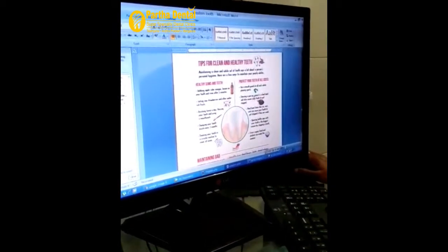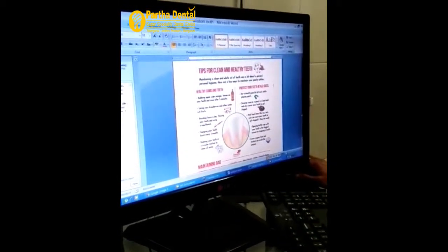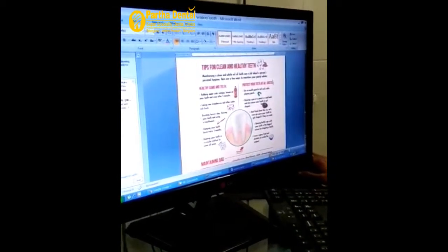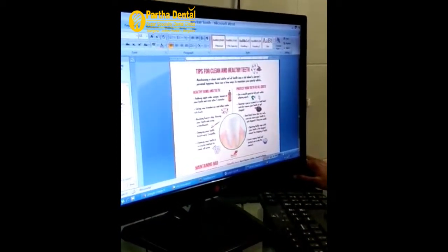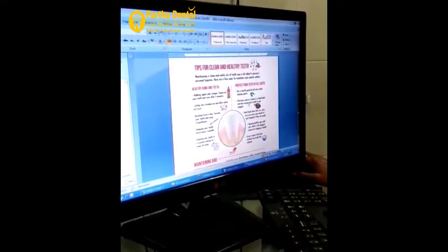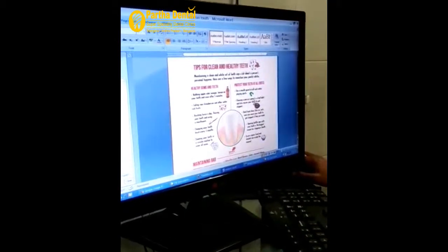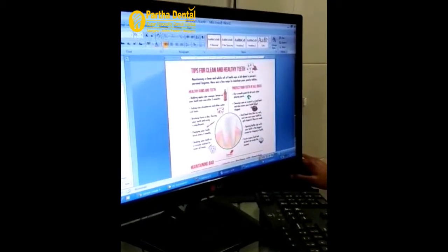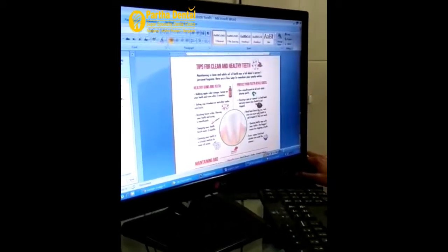Another aspect is how to protect your teeth from damage. Use a mouth guard while playing sports activities. Chewing a pen or pencil is a bad habit and causes chipping of the enamel, especially in the front teeth. Avoidance of hard food is also important.